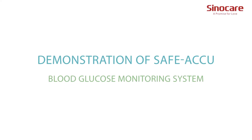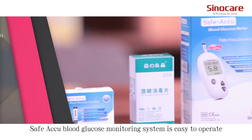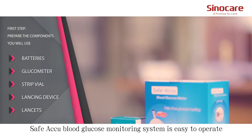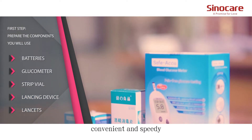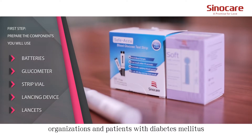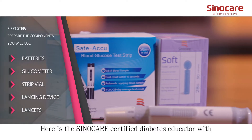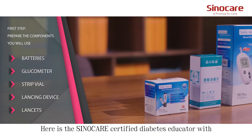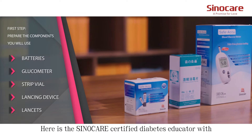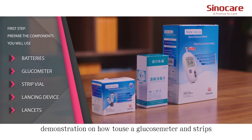Demonstration of the Safe-Acune Blood Glucose Monitoring System. The Safe-Acune Blood Glucose Monitoring System is easy to operate, convenient and speedy. It can be applied to medical organizations and patients with diabetes monitors. Here is the SinoCare Certified Diabetes Educator with a demonstration on how to use a glucose meter and strips.